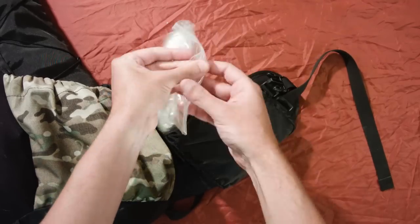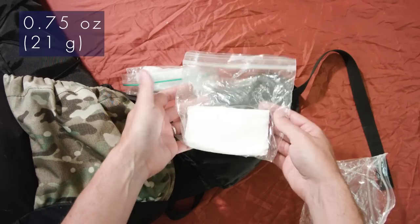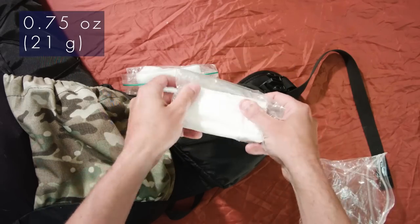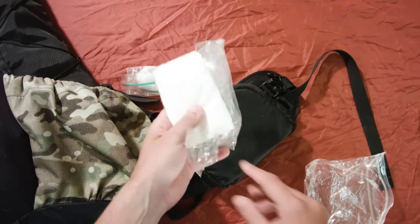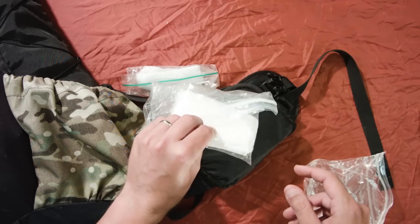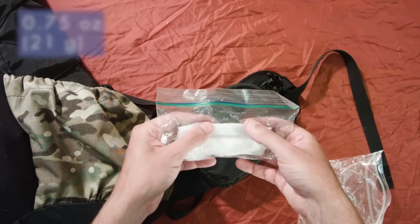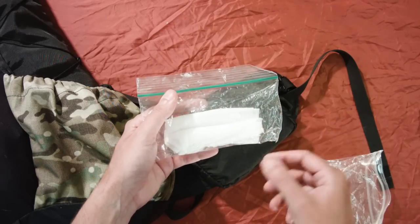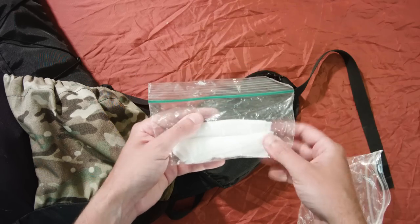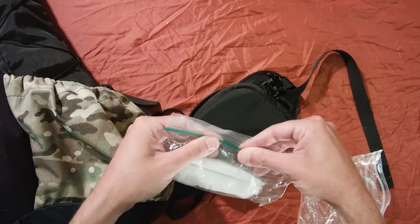After first aid comes the toiletry bag — double-bagged to keep it dry. First, the all-important toilet paper. Always make sure to have that on your list; the amount will vary depending on the length of your trip. And this here is another toiletry item — just some baby wipes. I typically cut them in half and bring one to two per day depending on the time of year and how hot it's going to be. Those are good for cleaning up at the end of the night.